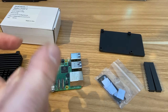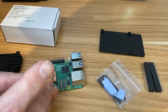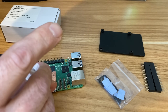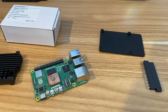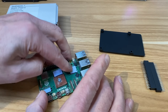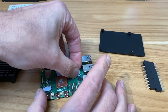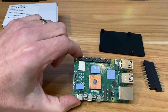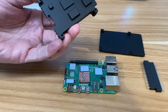The lid seats nicely. Now applying the small sticky thermal pads to the other components. Hoping to reuse these pads across all the case tests since they should touch the same components each time.